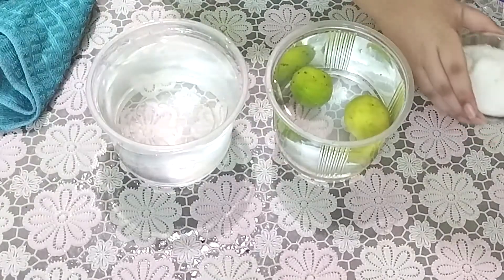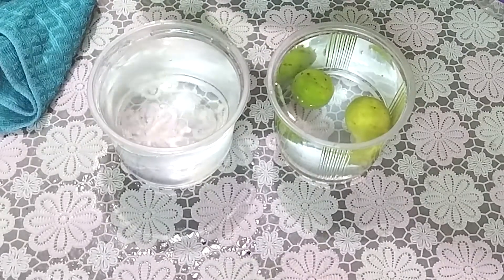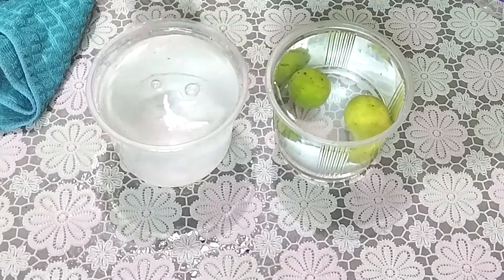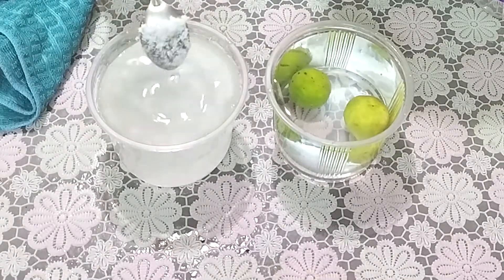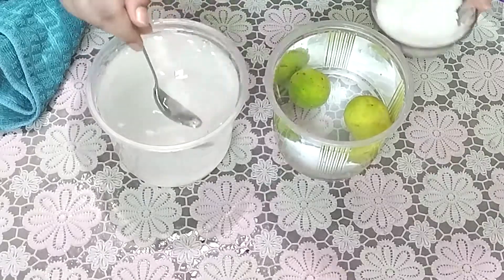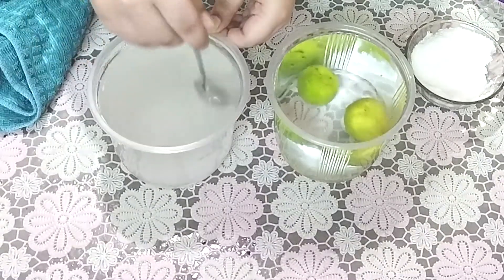We take the salt and add one spoon of salt. Adding more salt — good. Now let's stir it. Mix this solution very well.